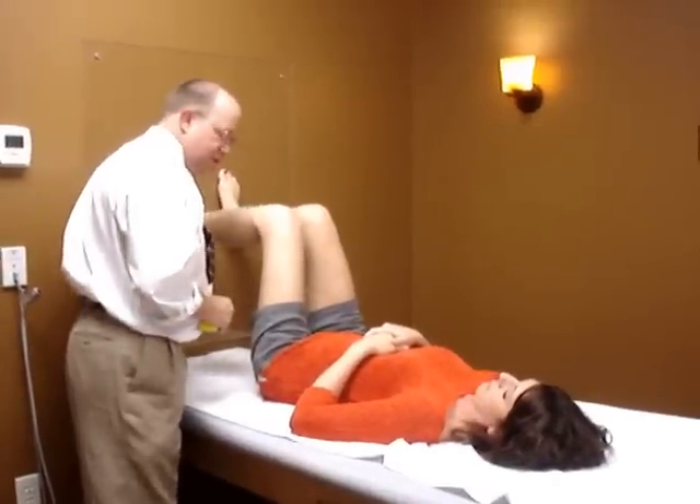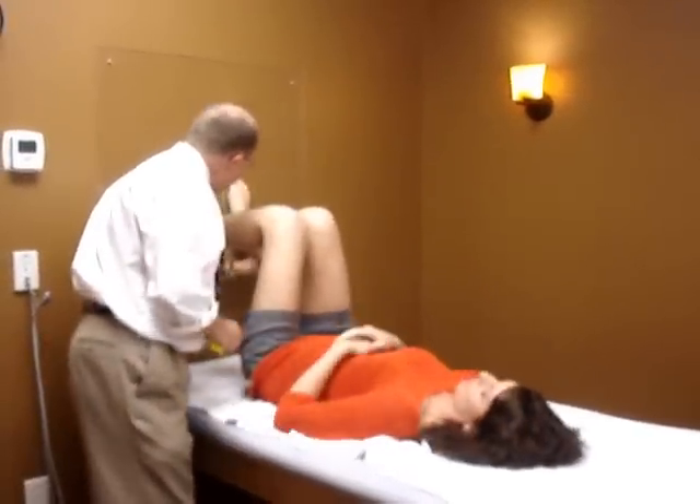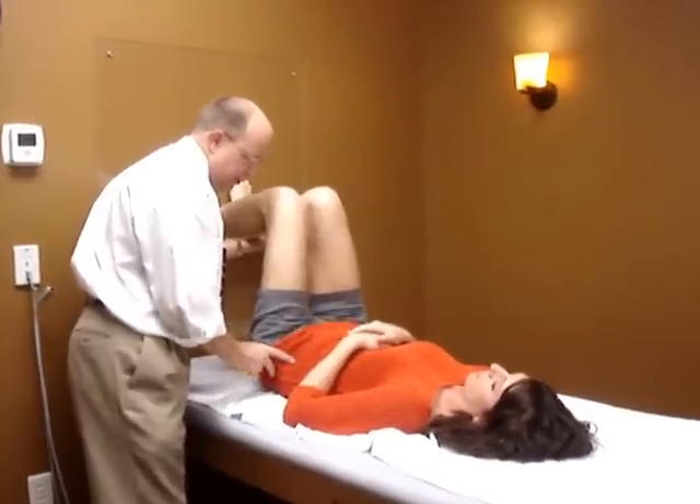We've got your feet on the wall, and what I want you to do is get a little closer to the wall. When you push down in my hand, push down and feel those hamstrings kick in. And lift up your pelvis a little bit.